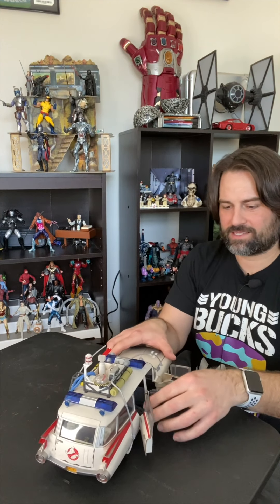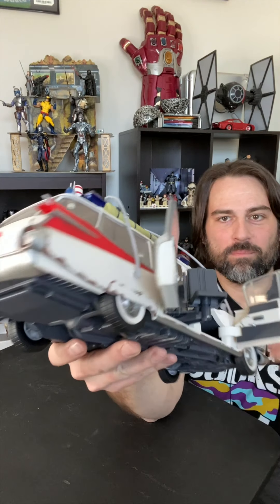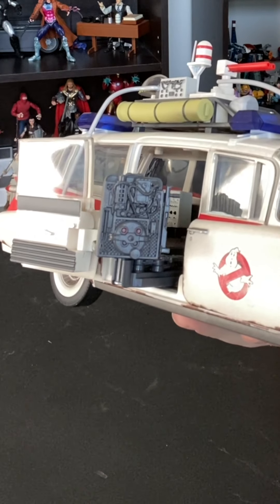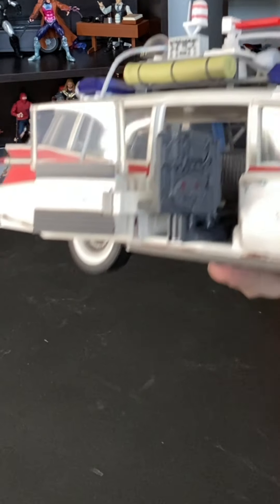Oh, there it goes — that's sick! Look at that. But the coolest thing is on the back. We're clearly going to get some really cool ghost busting out of the side of the Ecto, which is awesome. So that's very cool. Both doors open there.